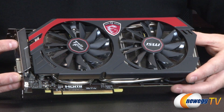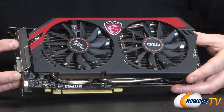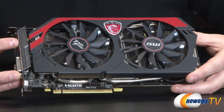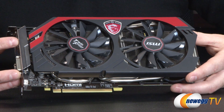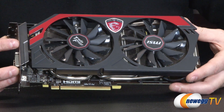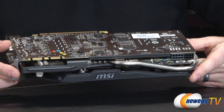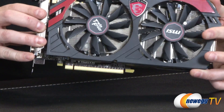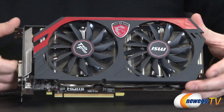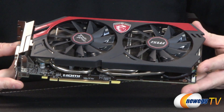Some final specs to round out this video. This being the GK104 GPU, it features 1152 CUDA cores, 96 texture units, 32 raster operators, and again a base clock and boost clock of 1085 and 1150 megahertz respectively. The memory: you get two gigs of GDDR5 running at 6008 megahertz — the same speed a lot of the 600 series cards ran at. You have a 256-bit interface, giving you a total memory bandwidth of 192.26 gigabytes per second.